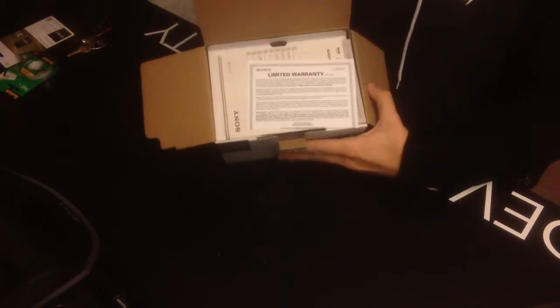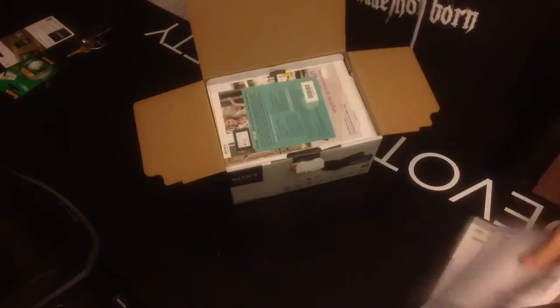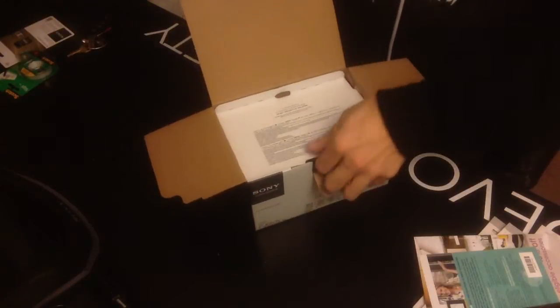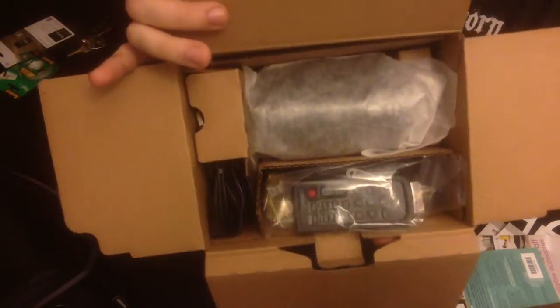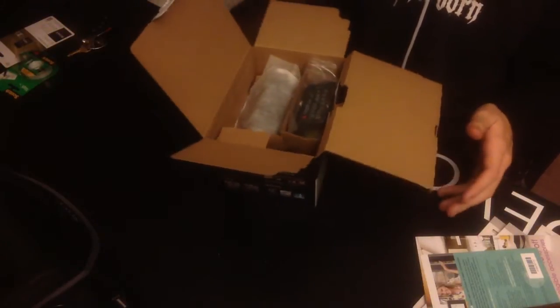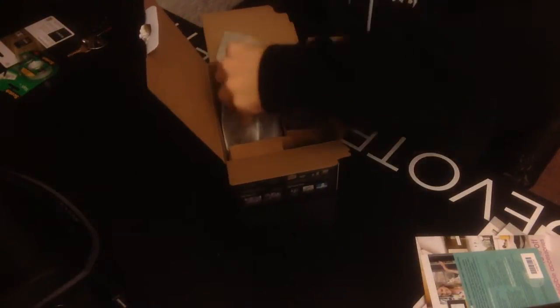Let's see — all the paperwork about the warranty, manuals for the camera, more paperwork, and there are all the goodies right there. Here's the actual video camera in the packaging. And there it is.